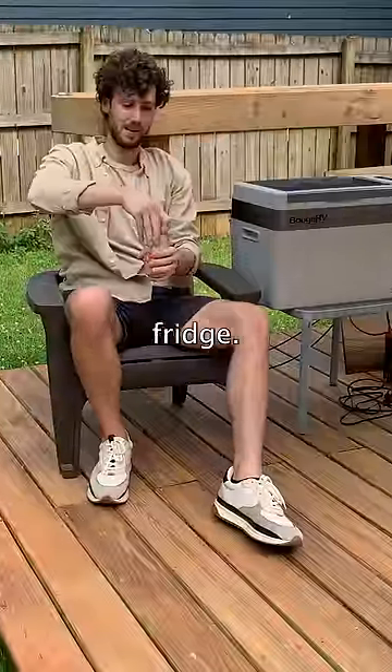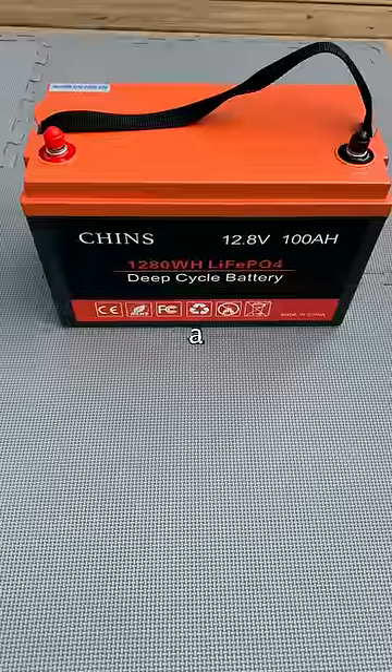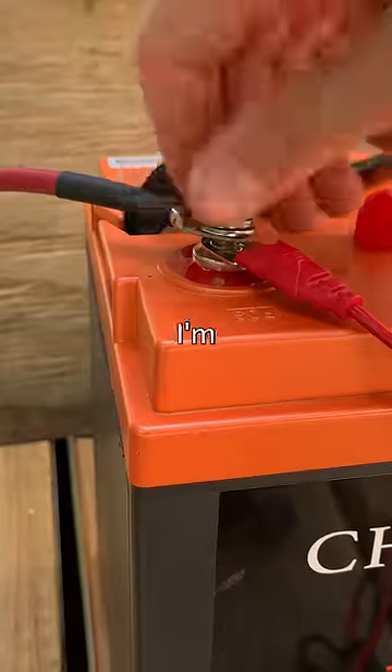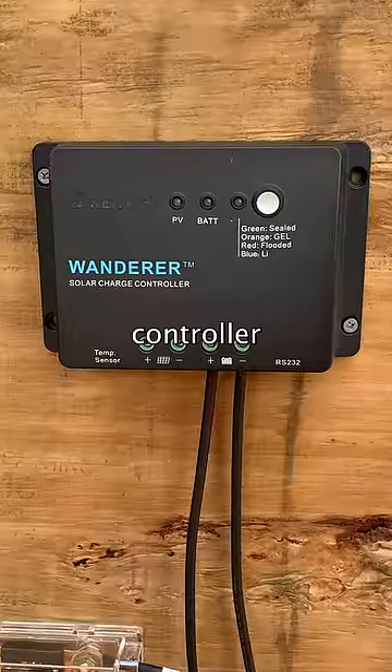I solar powered a 12 volt mini fridge. First, I connected a charge controller and this adapter cable to a 12 volt battery. You'll see why I'm using the adapter cable in just a sec. When everything was connected, the charge controller turned on.